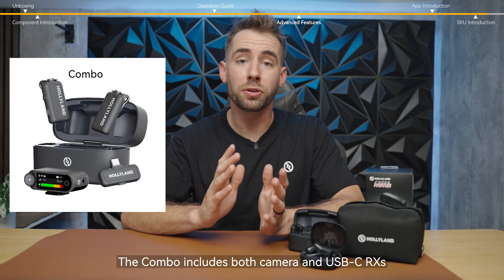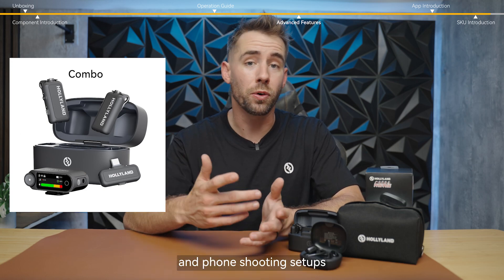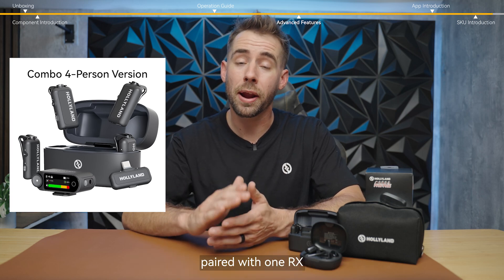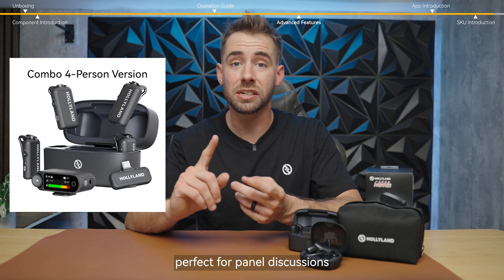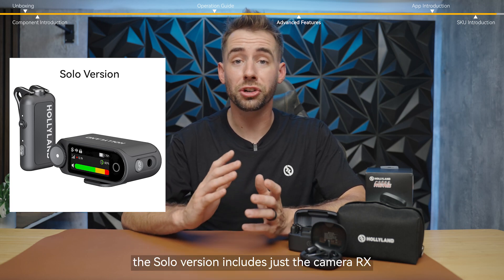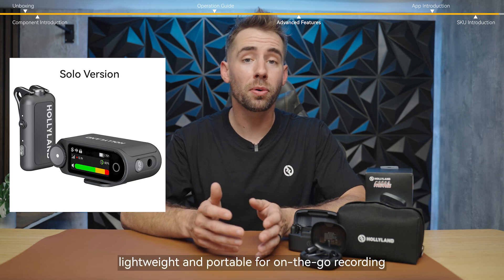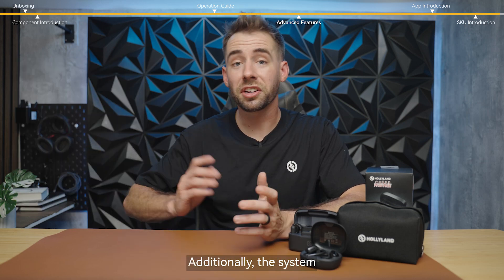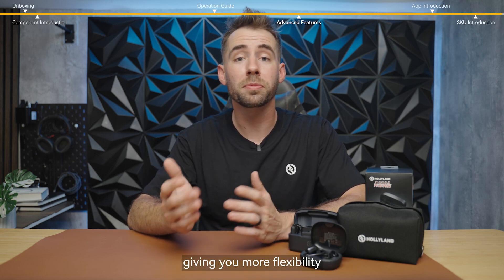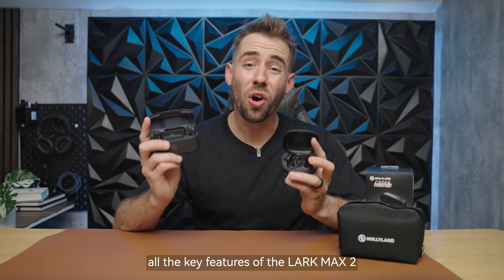The combo includes both camera and USB-C receivers, ideal for creators switching between camera and phone shooting setups. The combo four-person supports up to four transmitters paired with one receiver, perfect for panel discussions, interviews, or group content creation. For one-person setups, the solo version includes just the camera receiver and a single transmitter — lightweight and portable for on-the-go recording. The system is also compatible with our omnidirectional lavalier microphone, giving you more flexibility when a low-profile or wired mic is needed.